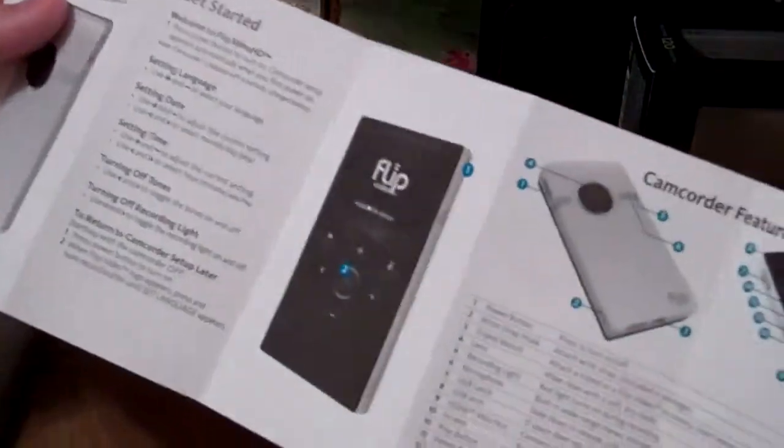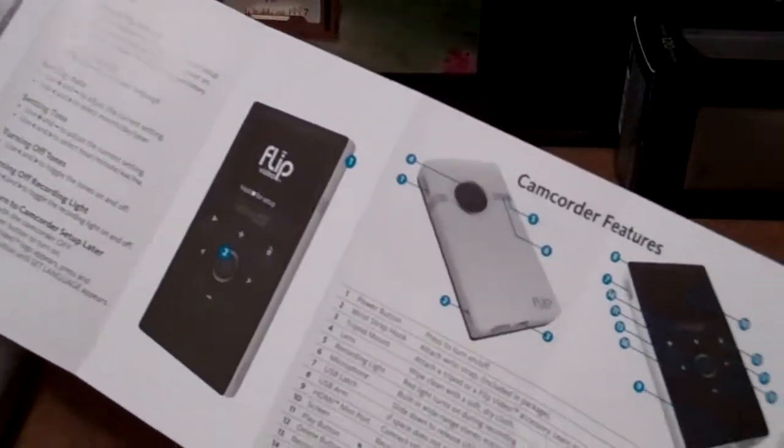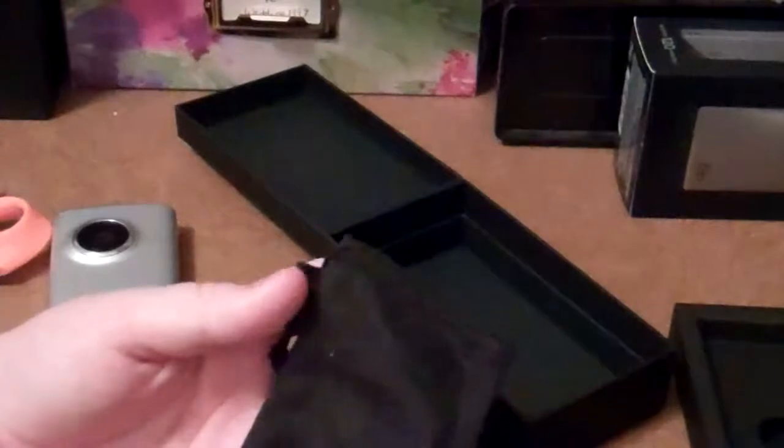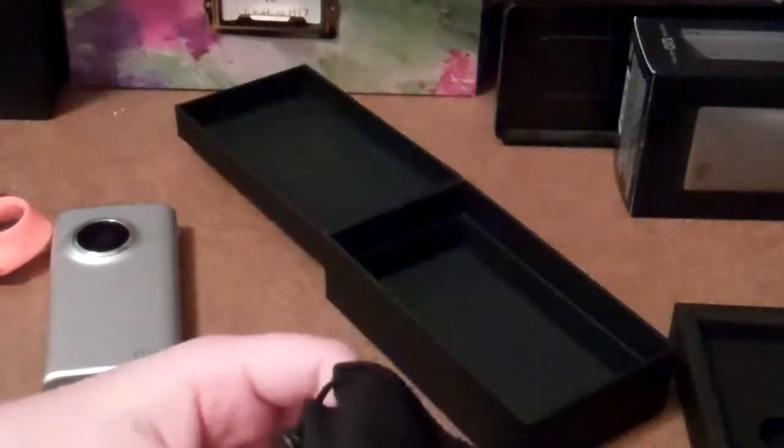We have the Quick Start Guide — this is very obvious, with your big crazy instructions and stuff like that. And your limited warranty. The soft case — I've always liked these — and the wrist strap. I always like the soft case because the Flip camera will fit right in, and the wrist strap can go right in here.